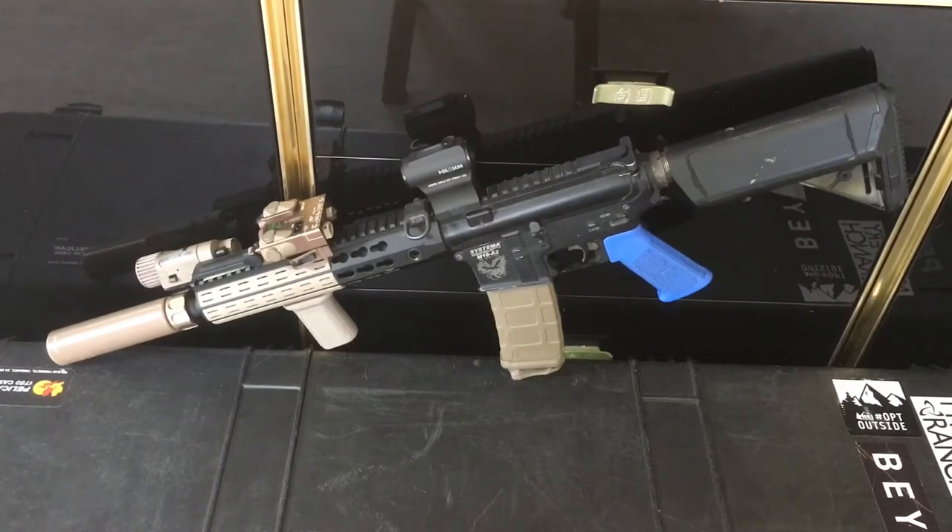Internally it's fully stock — the electronics are the same electronics that came in it just about 10 years ago. The motor is still the stock 480 motor. I'm running a Systema gold cylinder which is shooting about 350 FPS with a 0.25 gram BB, which is perfect for ops — pretty much where I'll be using this.